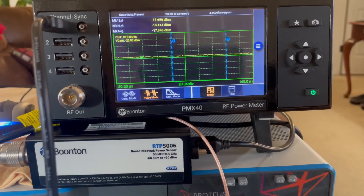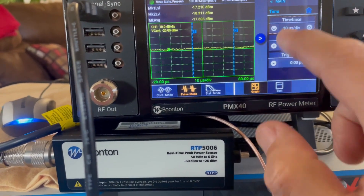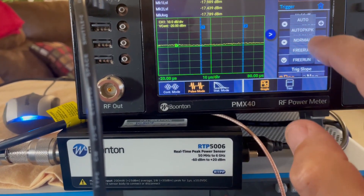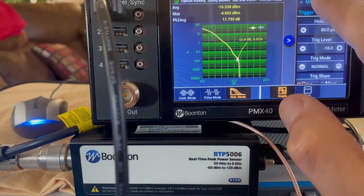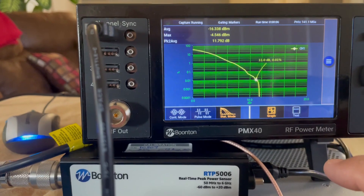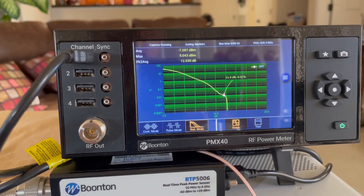The Wi-Fi 6 signal can then be measured with the Boonton PMX40 and the Boonton RTP5000 series peak power sensors. The Boonton RTP5000 sensors are the only sensors on the market with sufficient video bandwidth — more than 160 megahertz — to accurately measure 80 and 160 megahertz Wi-Fi channels. The wide video bandwidth enables users to accurately measure the entire waveform, including the preamble, training sequence, and payload. This also enables accurate measurements of peak-to-average power and the associated CCDF plot.